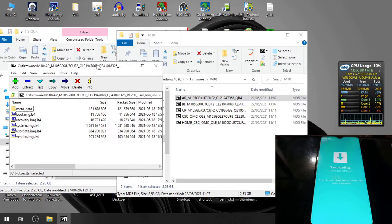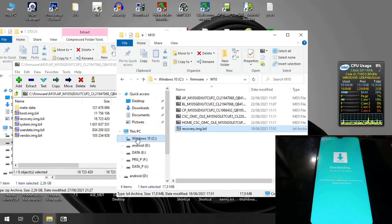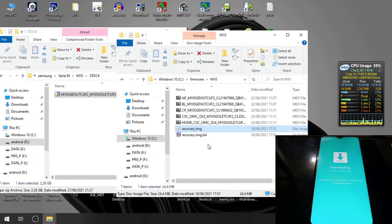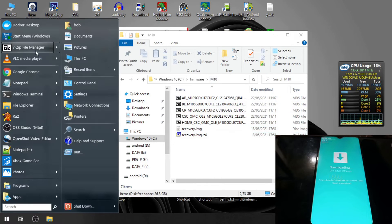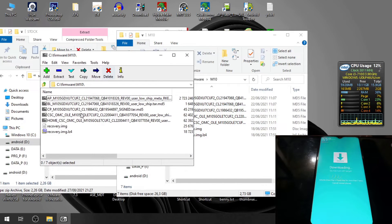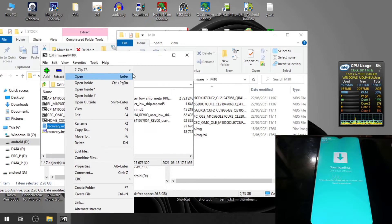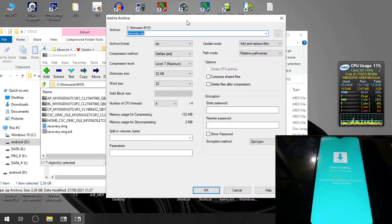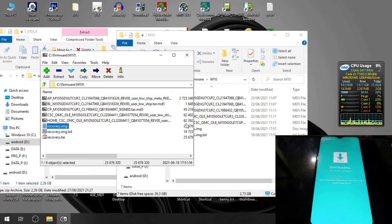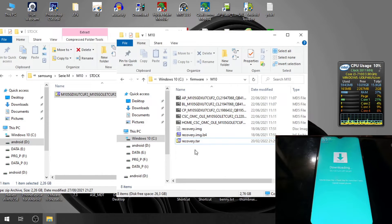Open the AP file and you'll find the recovery.img.lz4. Just extract that file and open recovery.img. Extract it again, and then you need to compress the file using TAR format. You can do this using 7-Zip — open 7-Zip, right-click on recovery.img, select the 7-Zip menu, click 'Add to Archive', and change the format to TAR. You'll find recovery.tar — you've just created the file.